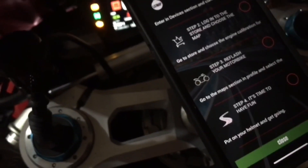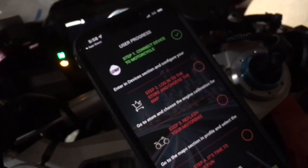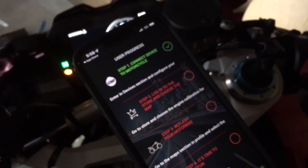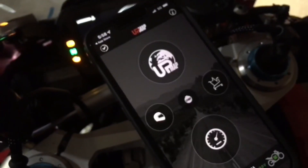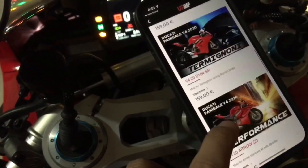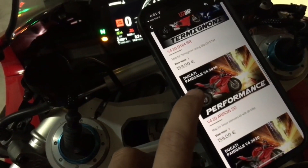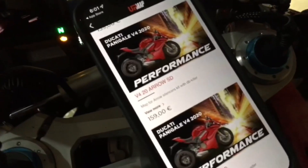Config done — step one down. Step two: log into the store and choose the map. Close that, and this is the store. Welcome back — now we're at the store and you just gotta find your slip-on or exhaust. I've got an Arrow and I want to leave the DB killer on.